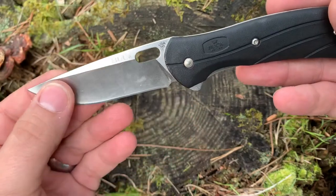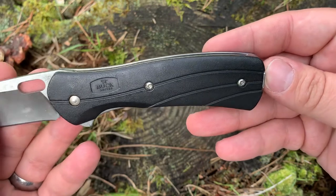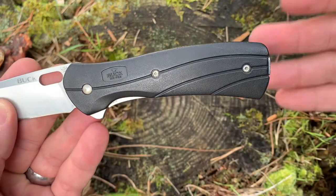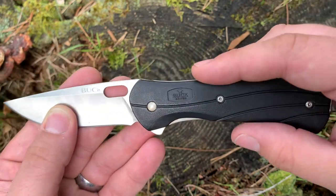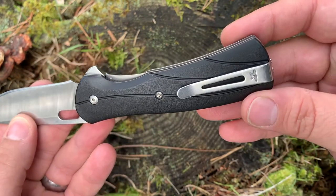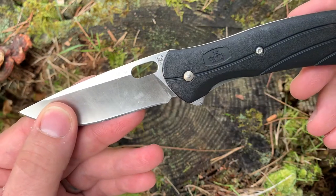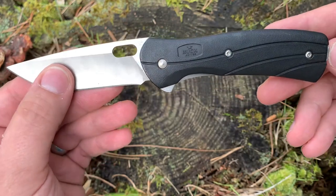Moving on to the handle, this is an injection molded nylon plastic type material. It's been extremely durable, but they haven't used G10 or Micarta or something like that, which would definitely add to the cost. This has been extremely durable over these three years, definitely aided by the excellent pocket clip, which we'll get into later. I haven't had any issues with it, and if we can save a few bucks with a more affordable material, I'm definitely fine with that.